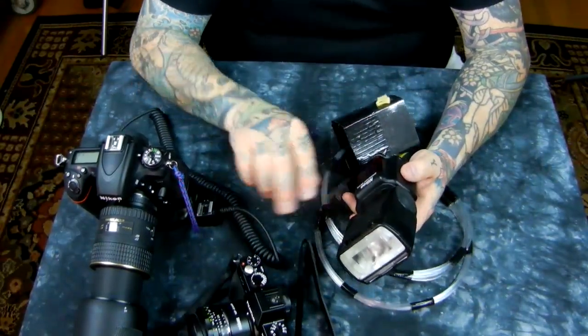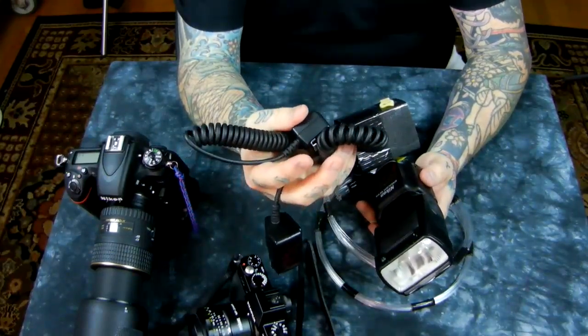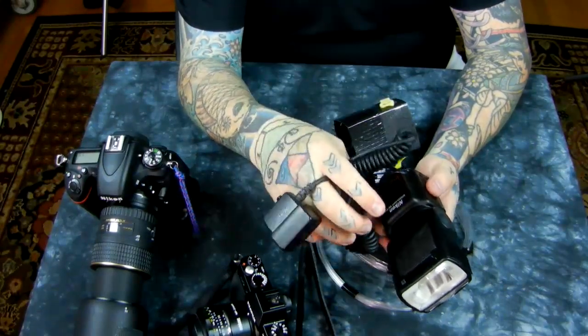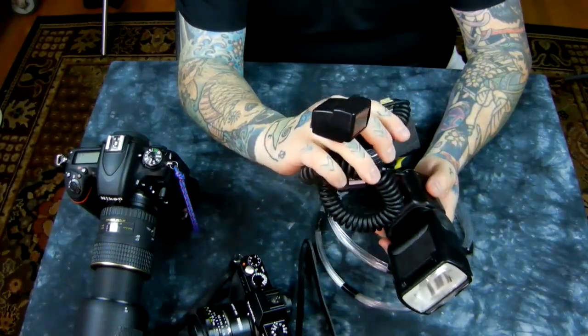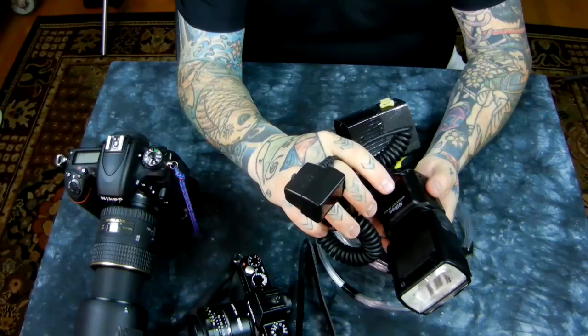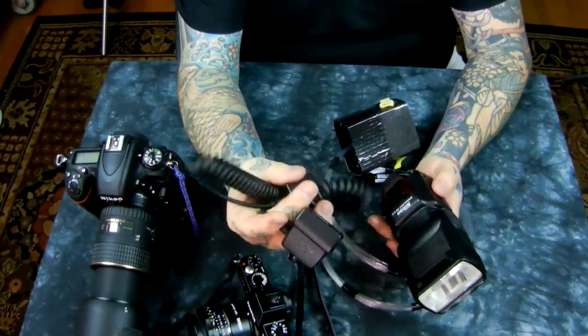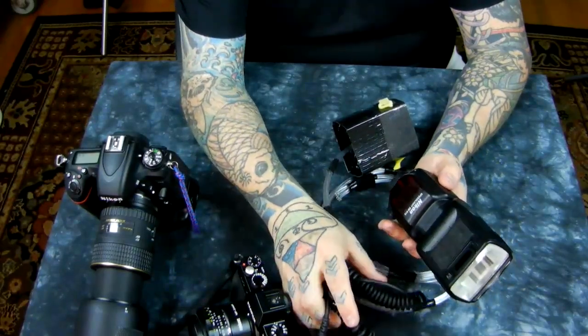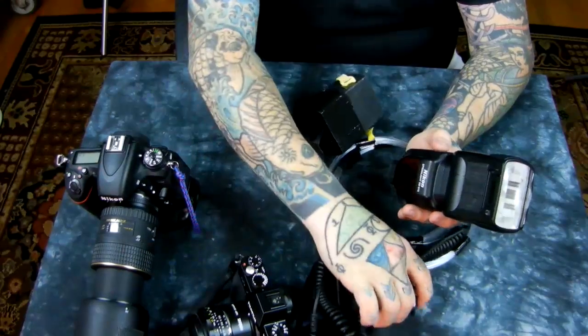I'm using a Nikon SB-910 with the SC-29 flash cable by Nikon. Yes, it's rather expensive — don't buy the cheap Chinese brands, as most are not full TTL control at all despite what they claim. You need to buy the Nikon one. It's about $70, I know it's expensive, but it's so useful for so many things.